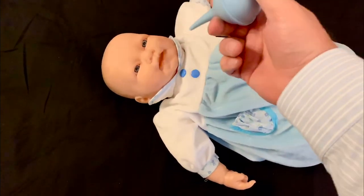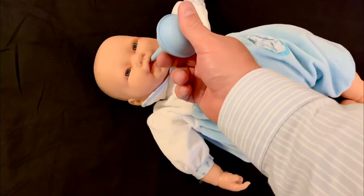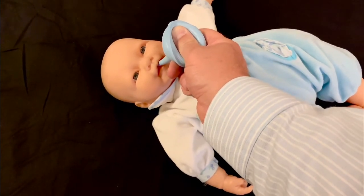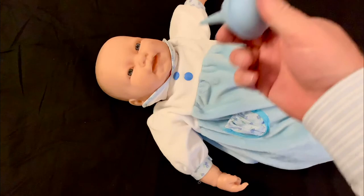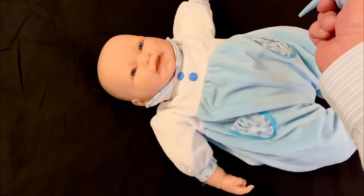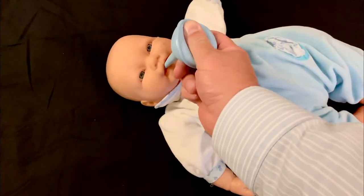I almost did it myself. The problem that we sometimes see is we stick it in there and then we depress, which is just going to force it further down the airway. So we want to make sure that we depress the bulb away from the baby's face, put it into suction, and then release. Clear it and stick it in again.